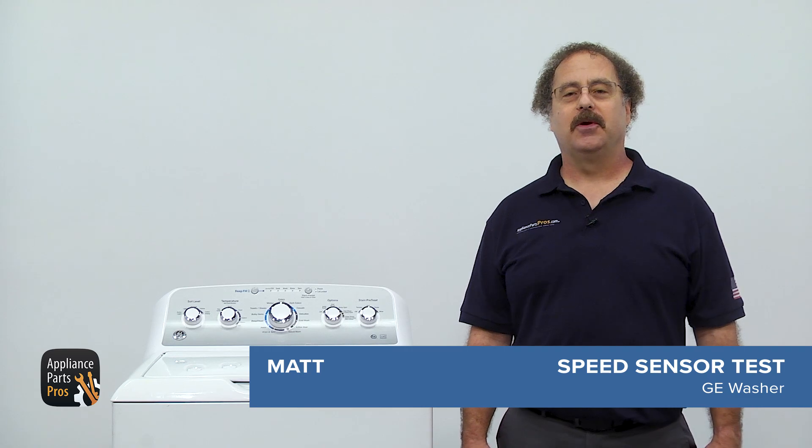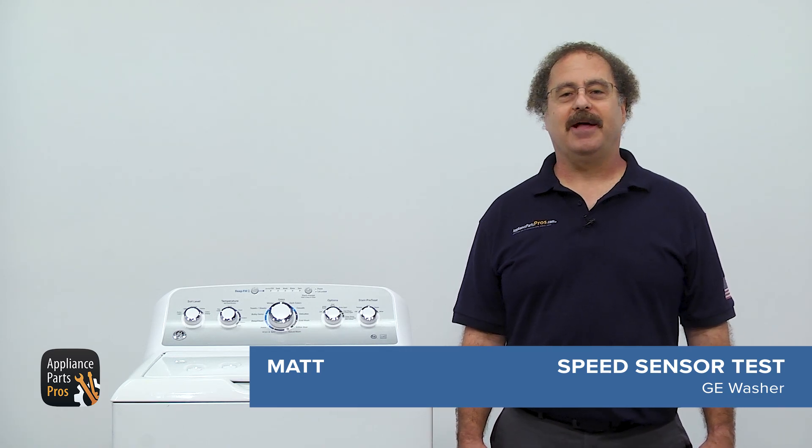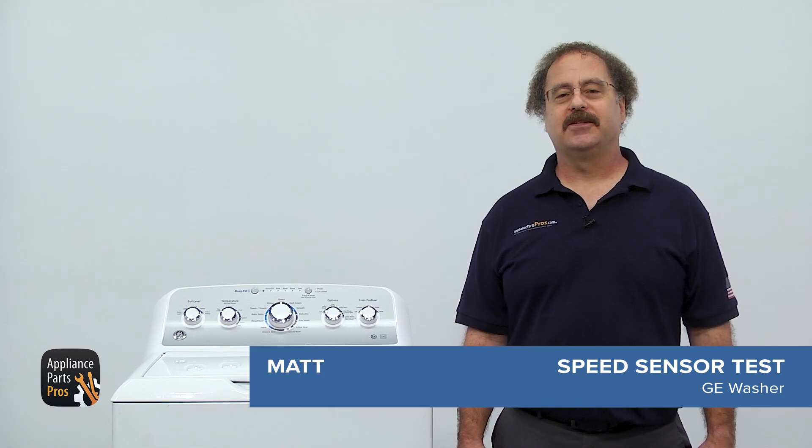Hi, it's Matt. Today we're going to show you how to test the speed sensor on your GE Washer. It's responsible for checking the speed of the motor and relaying it to the control board. If it's not working right, it could cause the washer to go out of balance. But don't worry, we'll help you get it sorted out.